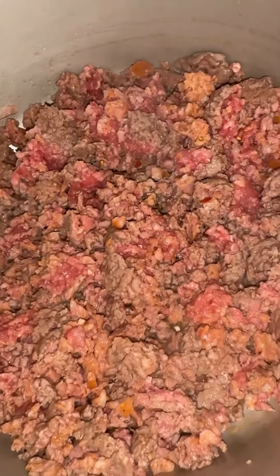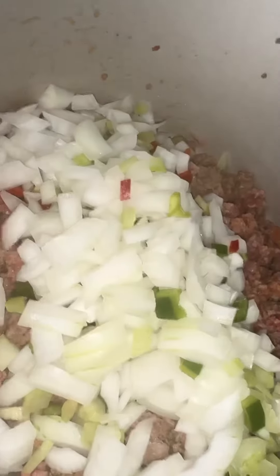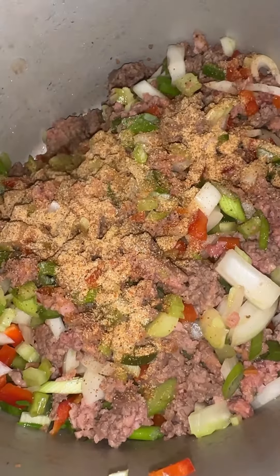Along with some ground sausage — I went ahead and used ground Andouille sausage, but you can use whatever you like. Next, we're gonna go ahead and add our holy trinity to the mix, and you know we gotta go ahead and season that thing on up.